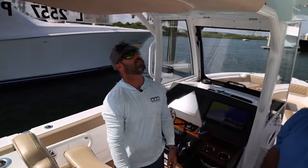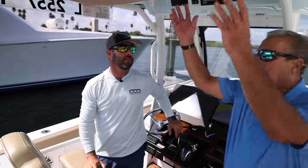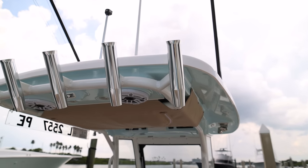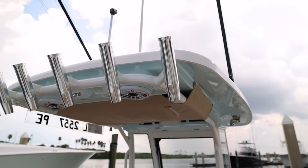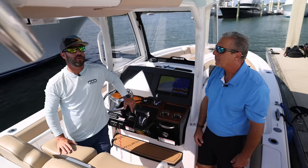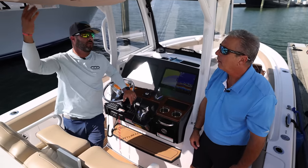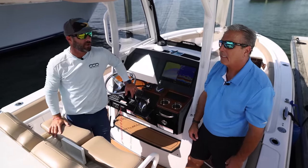Life jacket bag is standard. You know, a lot of things you try to look for storage — it's out of the way, it's safety, it's quick access, and it's nice and neat. So it's standard on every boat. It's good to get it up and out of the way in a spot where otherwise you're really not utilizing it for anything.